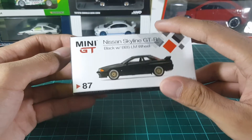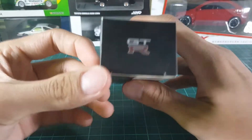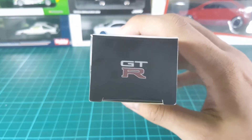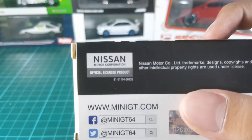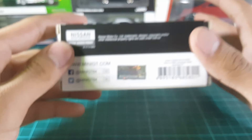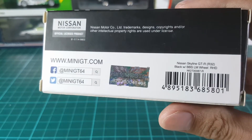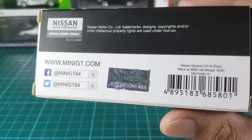And before I take it out, there are a few details that I really liked about the box, like this GTR emblem on top, and on the back it is actually licensed by Nissan itself. And my favorite part is this shiny thing — I don't know what it does or what it's for, it's just really shiny, that's why I like it.